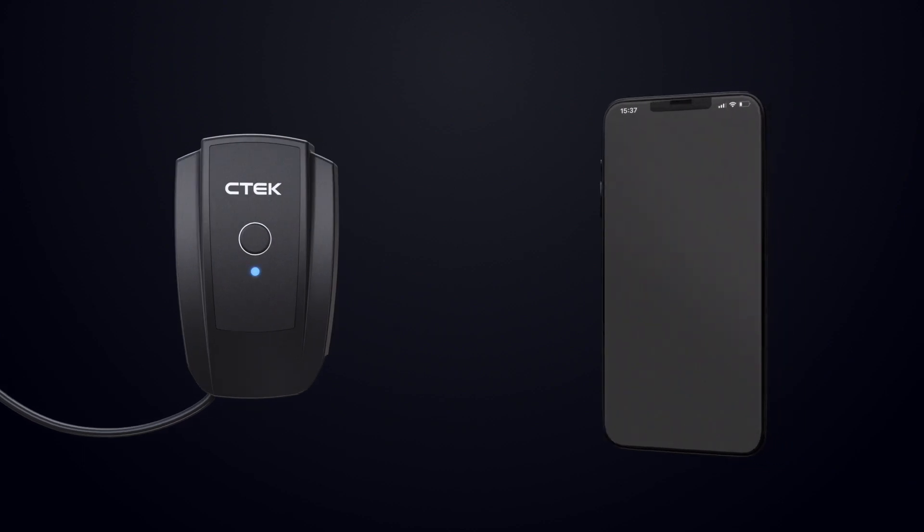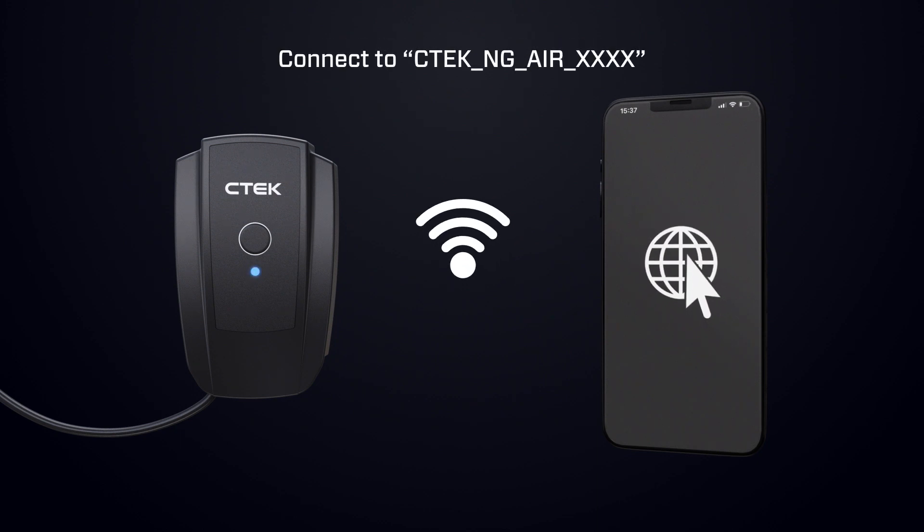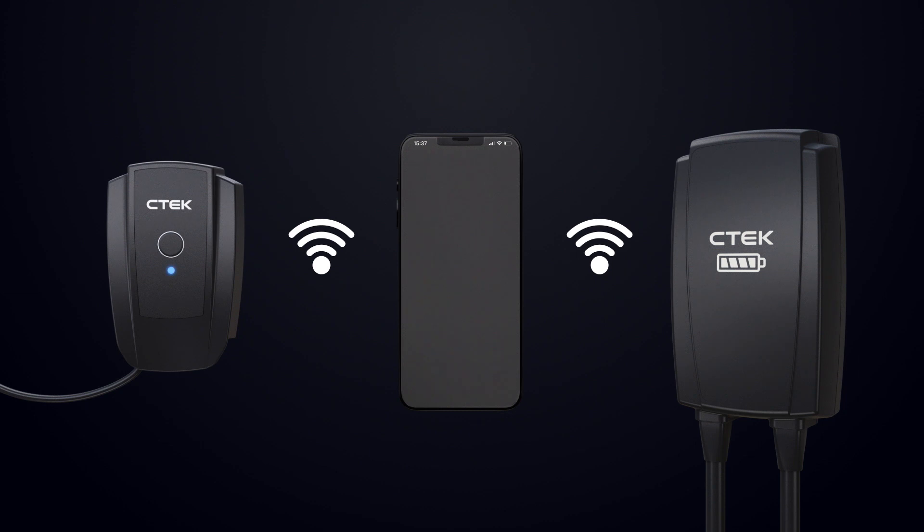Once a flashing blue LED appears, activate Wi-Fi on your mobile device or computer and connect it to the Nanogrid Air network. Open a web browser and enter the Nanogrid Air configuration address. Select the desired Wi-Fi network, enter the network password, and press apply. Ensure that your EV charger is connected to the same Wi-Fi network. You have now installed the Nanogrid Air.